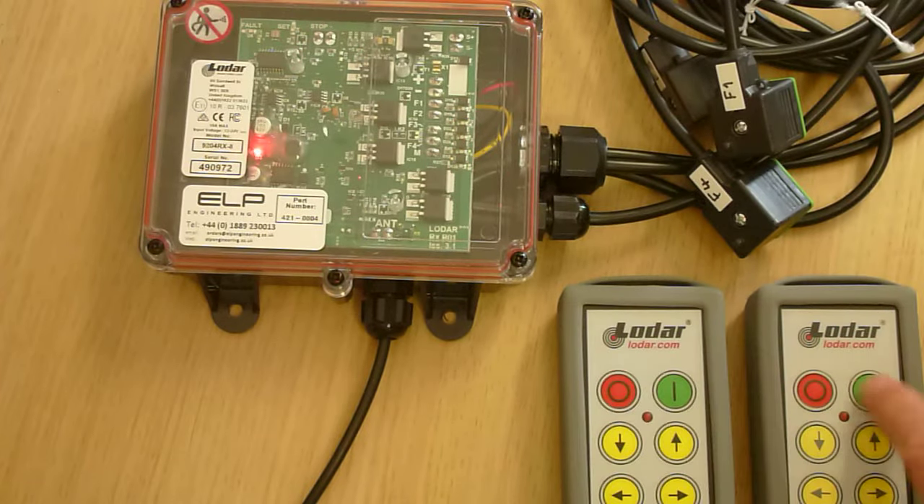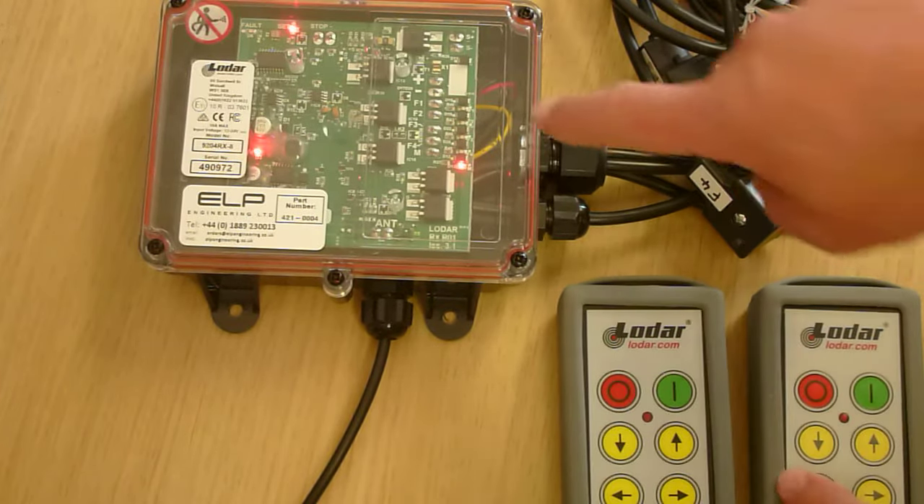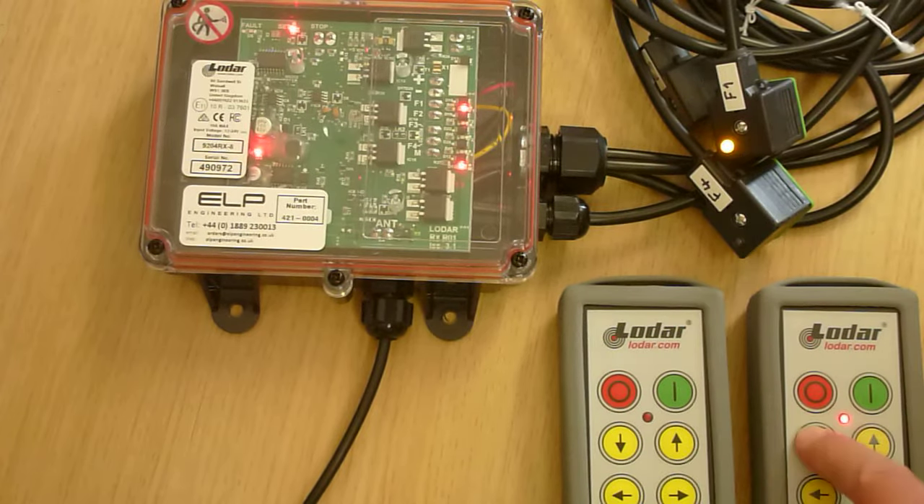So turn this one off, turn this one on, press and hold the buttons — you can see all the lights moving. Done. Easy peasy lemon squeezy.